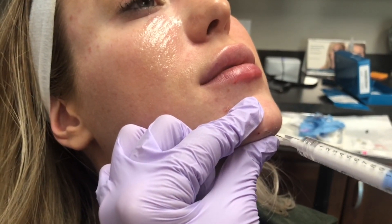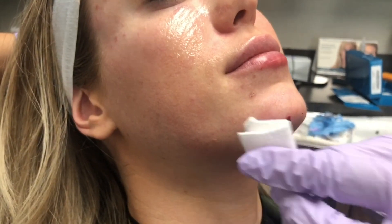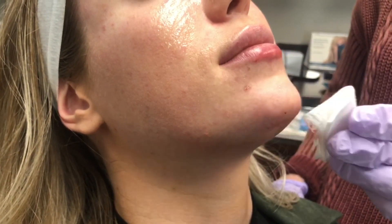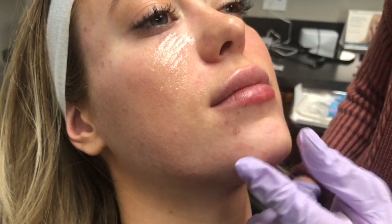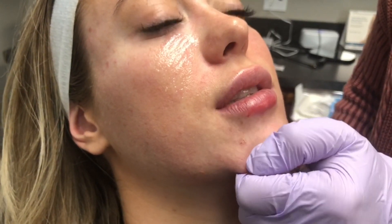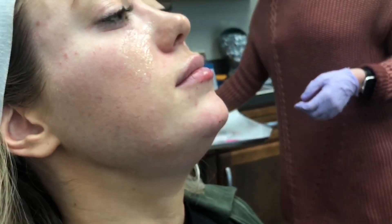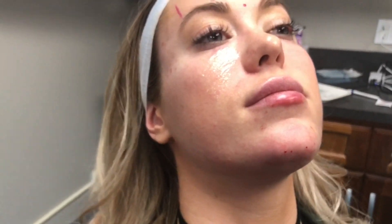Always use safe injection technique. We will teach you chin and jawline filler at our level three dermal filler course, which is going to require a very experienced injector. Be sure that you have a bunch of good cases under your belt from your level one and level two filler courses, and then you can come to level three and be prepared to do a lot of really advanced, awesome skills. These are skills you're really going to benefit from having in your practice — just another tool in the tool belt that you can offer your patients.